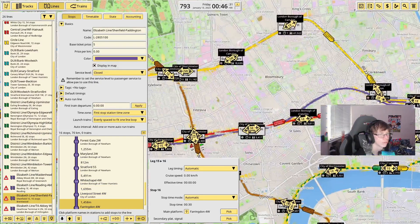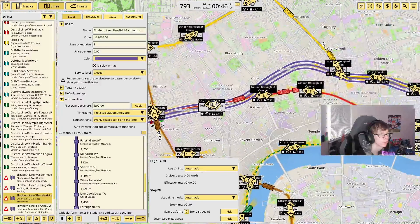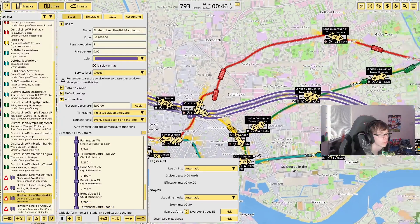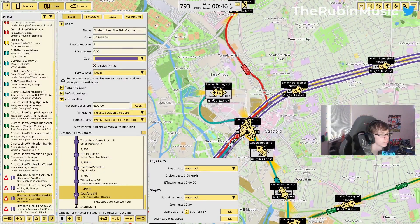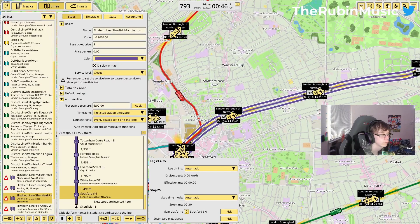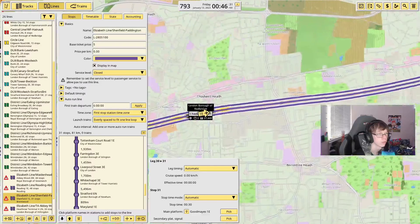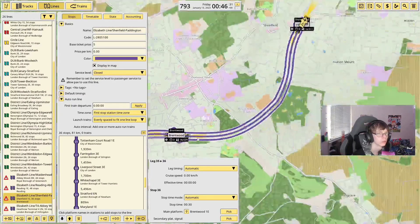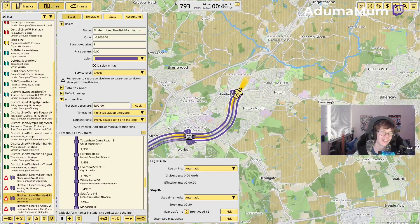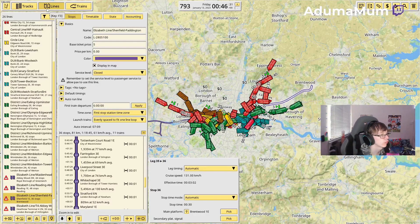It's going to go through just like this. That's obviously not going to connect. It's going to go into Paddington and then come back out, then go through, and through just like this. Just like that, it's done. We're looking for eight trains per hour, which is every seven and a half minutes, and I've got it to seven minutes and nine seconds, which is close enough.